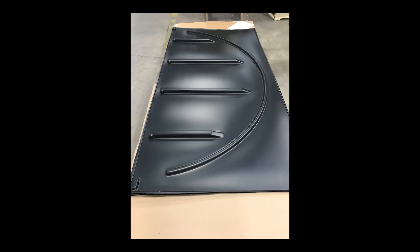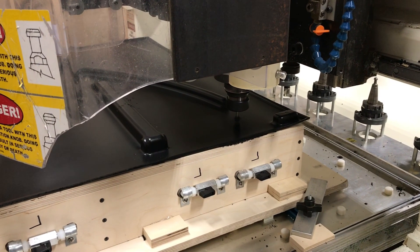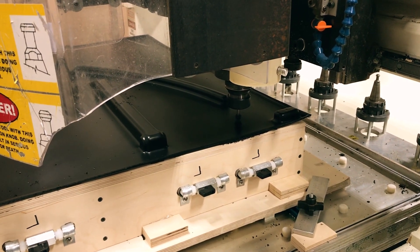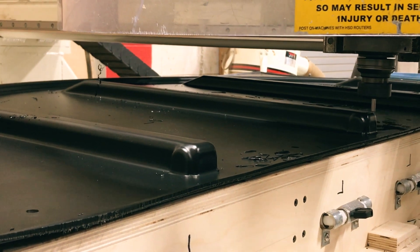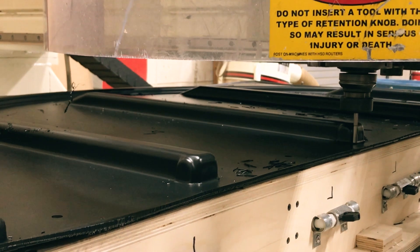Now we have our formed part that needs to be machined to the customer's desired specs. This part requires seven holes to be drilled, eight cuts to open up holes for rods to go through that act as hinges, and then is finished off with a cut to length.